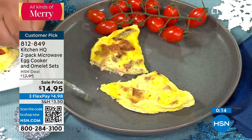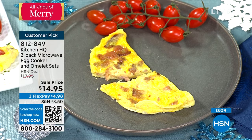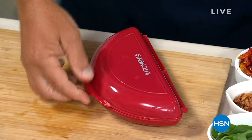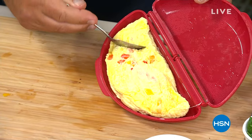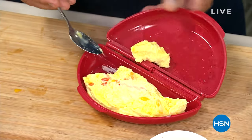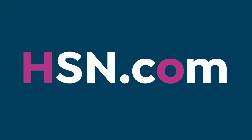Look at that beautiful omelet — fluffy, gorgeous, stuffed — all done in seconds. Customer pick on this item. It comes out perfect every single time. On sale you are getting two, and they're dishwasher safe. Less than 1,500 remaining. It all depends on the microwave you have at home, but this is how quick and easy it is.